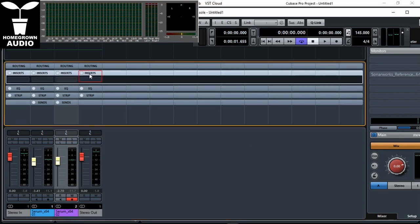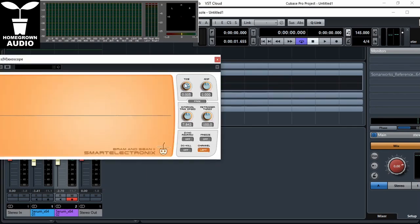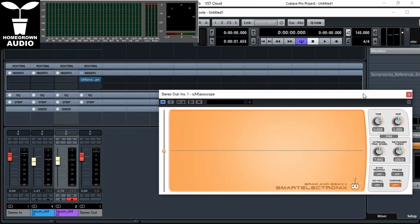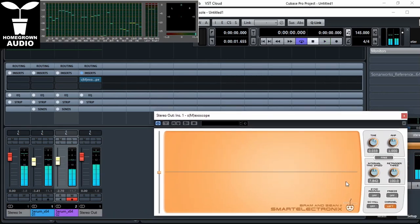Let's see how the kick and bass are interacting with each other. I'll open Maxoscope, which is a free plugin from Smart Electronics. Now set the time to 0.033. It depends on the BPM, but this is a very safe bet if you're doing this kind of style. Look at the spikes at the end of the kick and the beginning of the first bass note.